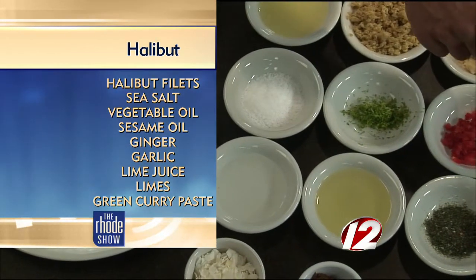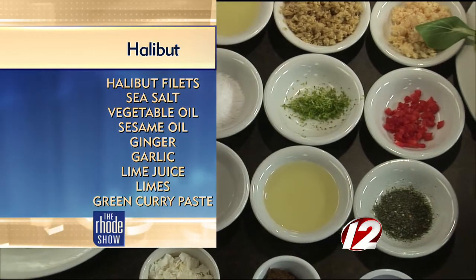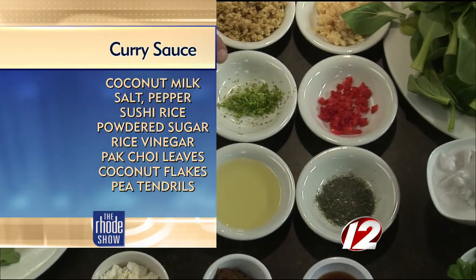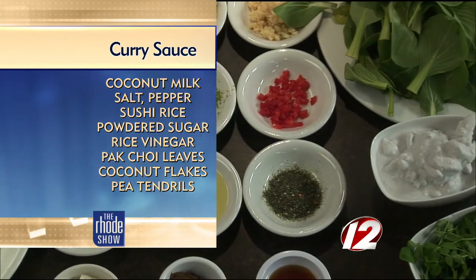Very nutritious. This is coconut milk. We have some sesame oil, some green curry, some shaved coconut. This is the halibut. Sushi rice, a little bit of lemon or lime zest, some lime juice, garlic and ginger, and salt.